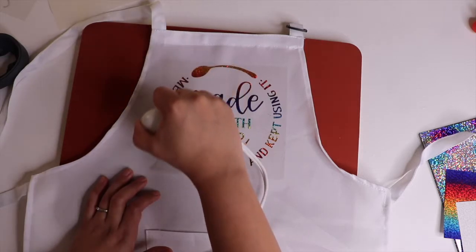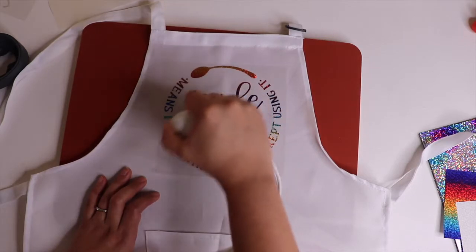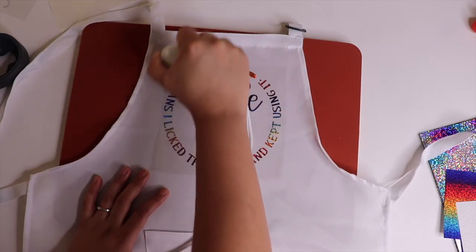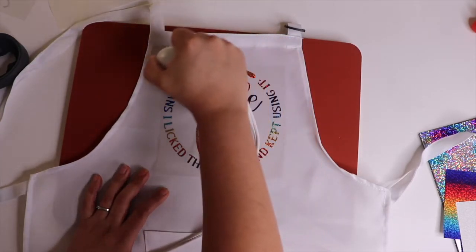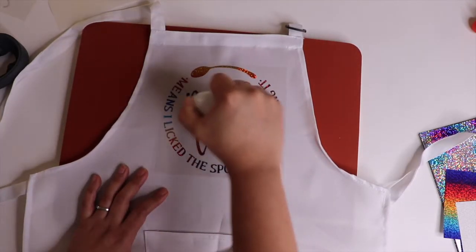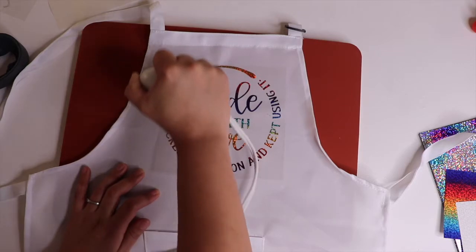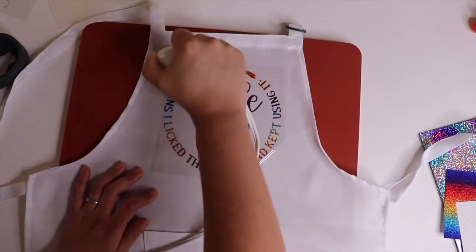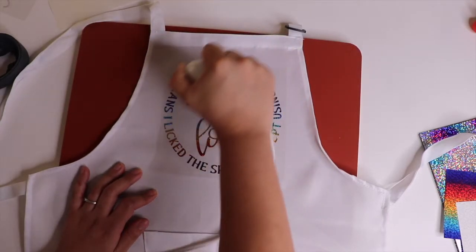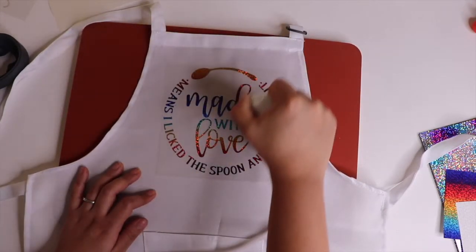I don't think it'll burn — this is such a small press. I've never used one of these before, so I can't really compare it to the Cricut. I just know that it's much more affordable, and if it gets the job done, I'm not one who cares about brands, so why not? I'm trying to apply a good amount of pressure, and the directions for this vinyl say to wait one minute before peeling, so I'm really pressing to make sure.